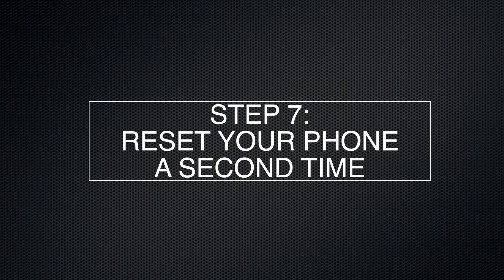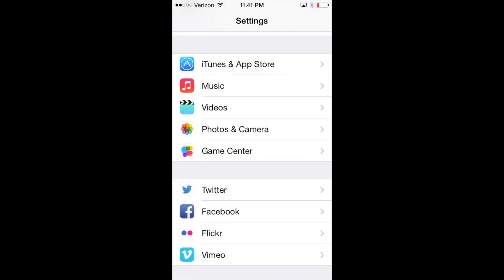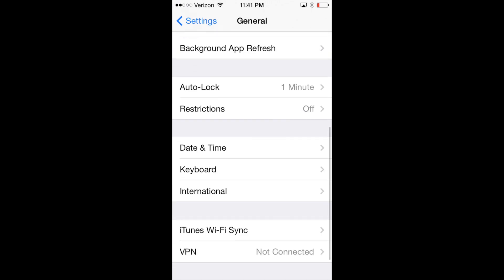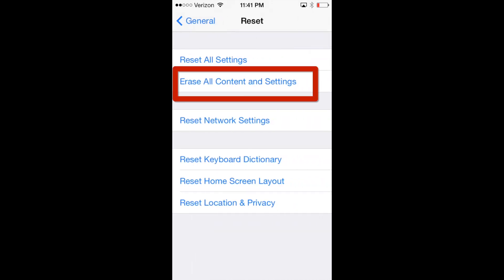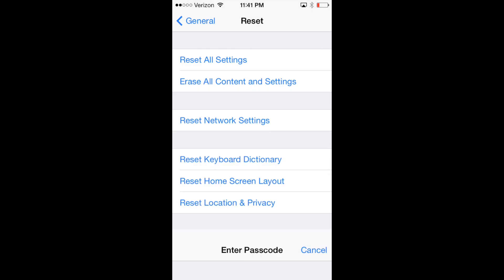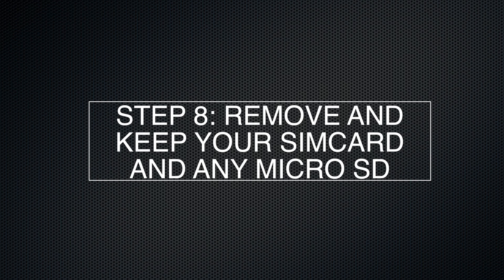Step 7 is erasing and resetting your phone to factory default a second time. From the home screen, click on Settings, scroll down and select General, then scroll to the bottom of General and select Reset. Click Erase All Content and Settings — the master erase. Enter the password we set up at the beginning. It will remind us we're erasing everything, so click Erase iPhone, then confirm by clicking Erase iPhone a second time. We go back to the white screen of reset. After your phone resets, you can turn it off because you're done with it.